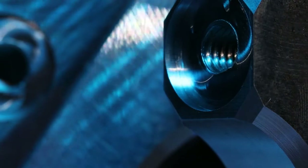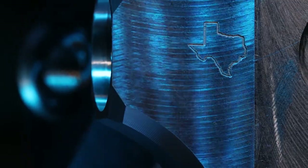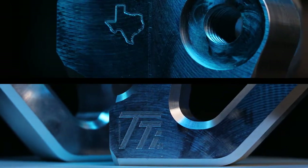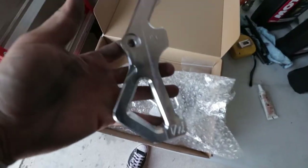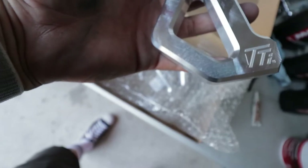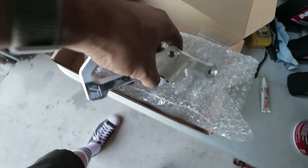What's up guys? Look what we just got. These are radial caliper mounts from TTI — Twisted T Industries, located here in Round Rock, Texas.